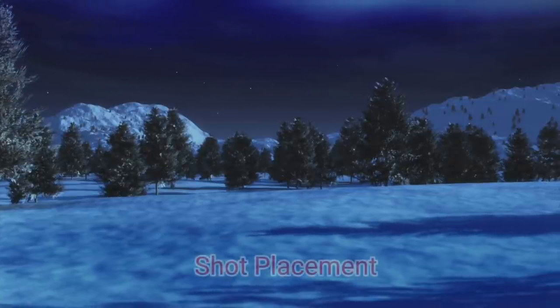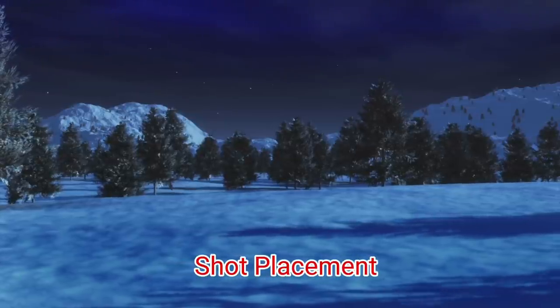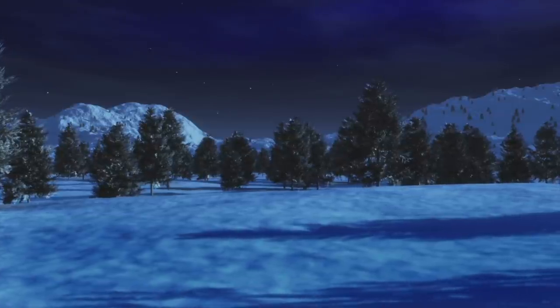Hello, welcome to another episode. In this video we're going to talk about something a little bit different: what's more important, shot placement or the power level of your air rifle?